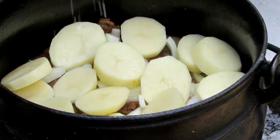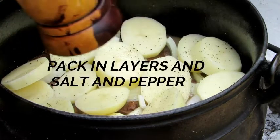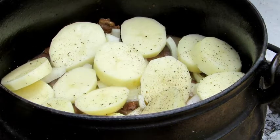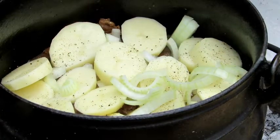And after each layer, we start to salt and pepper it. Then we go on with the next layer until all your potatoes and onion are in the pot.